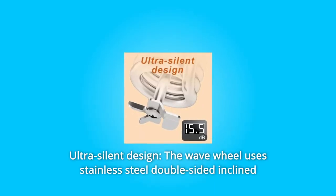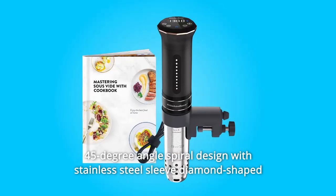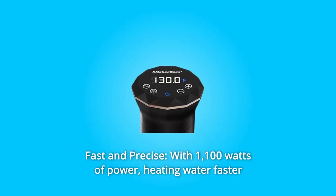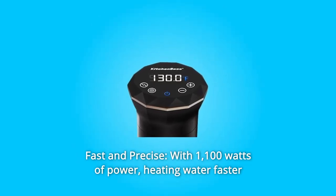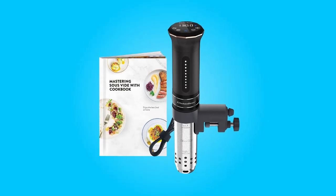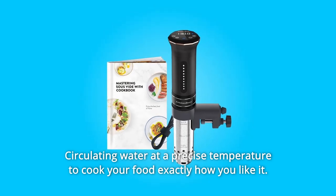Number 2: Ultra-Silent Design. The wave wheel uses a stainless steel double-sided inclined 45-degree angle spiral design with a stainless steel sleeve diamond-shaped water inlet design to avoid the spread of sound to the greatest extent. Number 3: Fast and Precise. With 1,100 watts of power, heating water faster than most sous vide cookers, the temperature control is precise to 0.2 degrees Fahrenheit and 0.1 degrees Celsius, circulating water at a precise temperature to cook your food exactly how you like it.